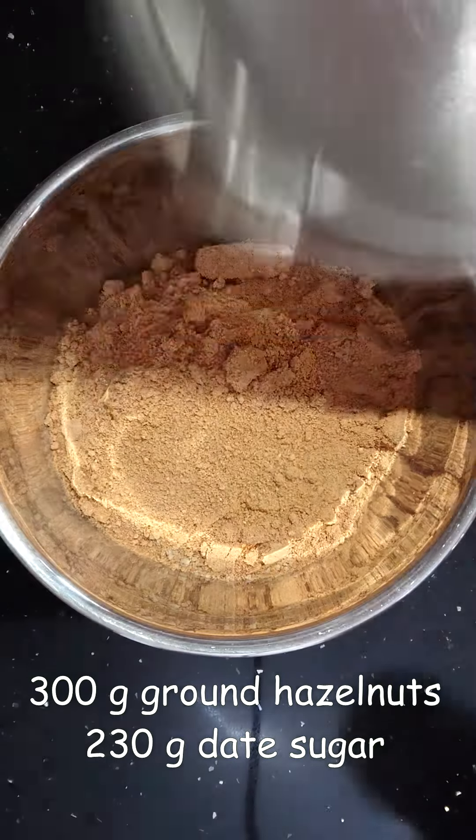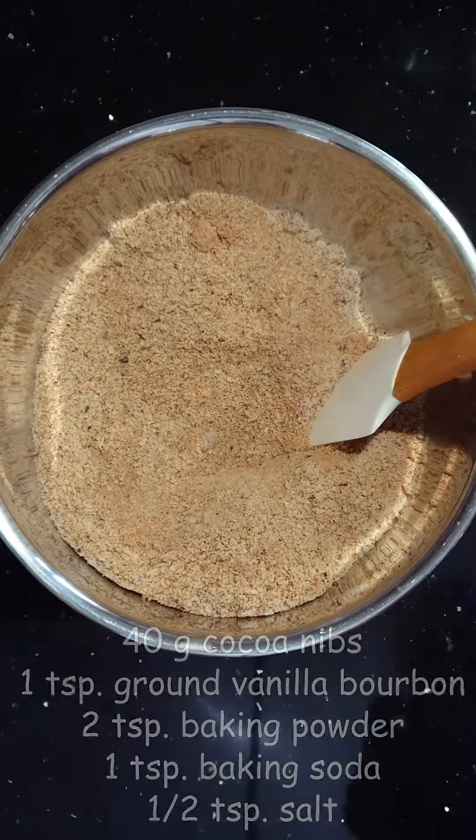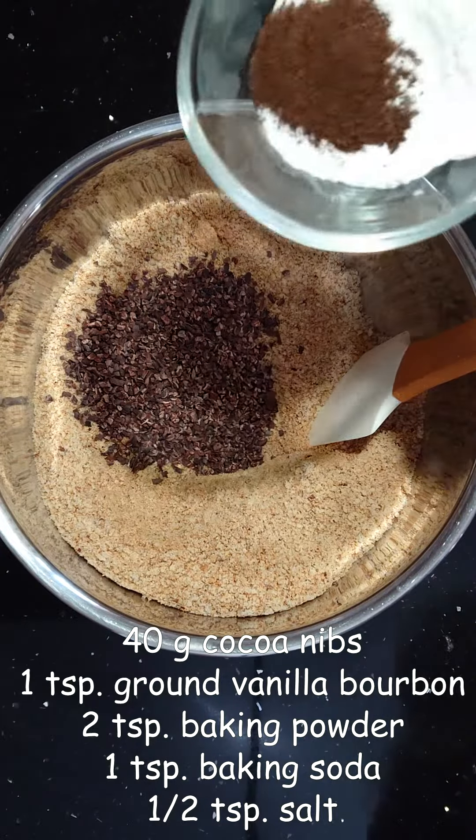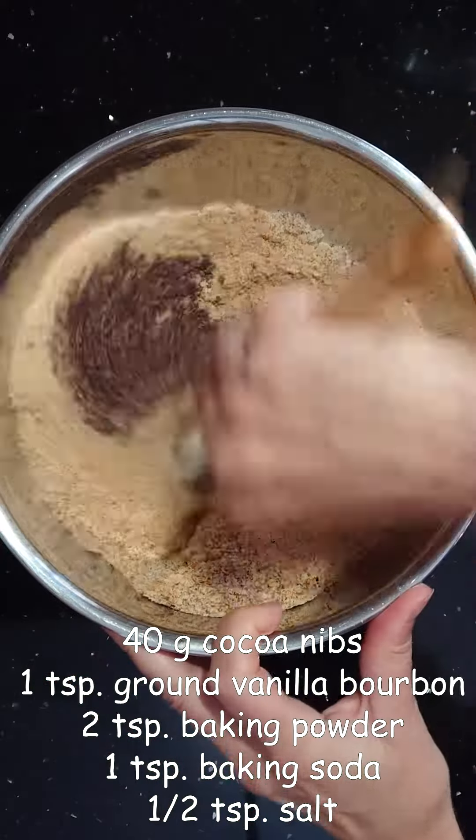Take 300 grams of ground hazelnuts and add 230 grams of date sugar. Add 40 grams of cacao nibs, one teaspoon of ground vanilla bourbon, and two teaspoons of baking powder.